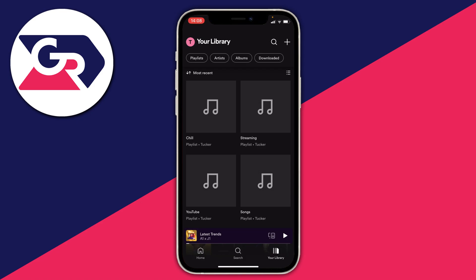Here we are on Spotify and just a quick note — this is going to work on any version of Spotify, regardless if it's on iPhone, a computer, or an Android device.